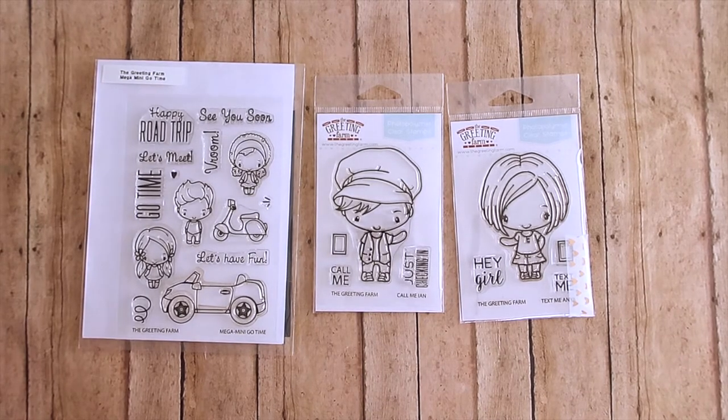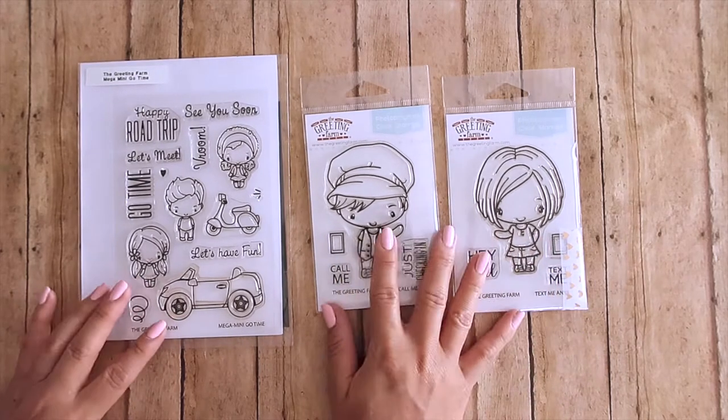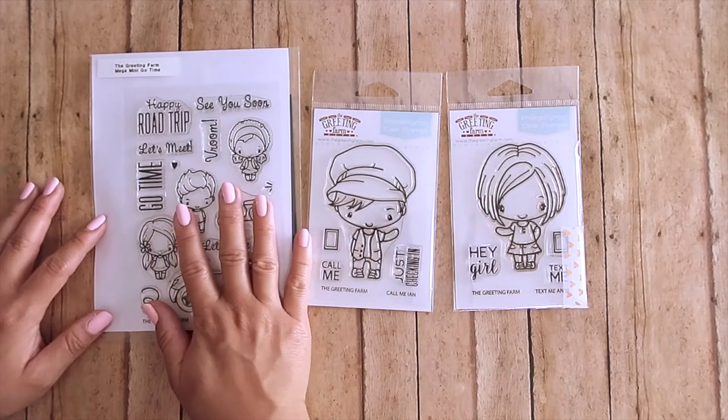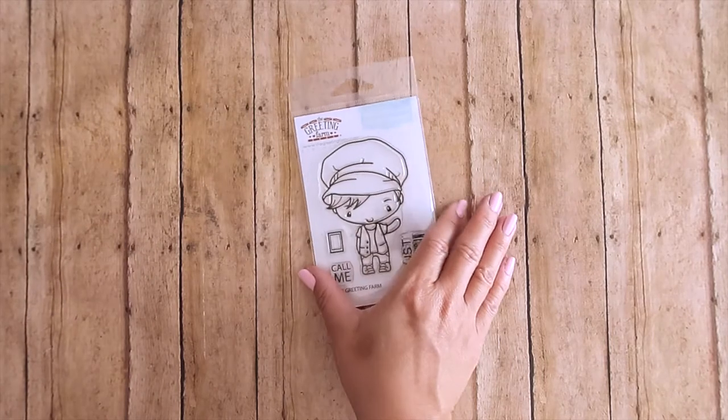Hey guys, welcome back! I am back with June's first look video with our three new stamp sets — two three-by-four and a four-by-six stamp set — and I'm just gonna get right to it so you can run over to the store if you haven't gotten these yet.